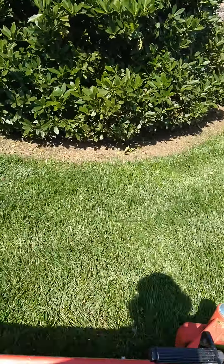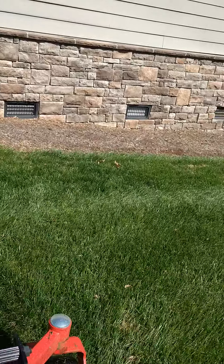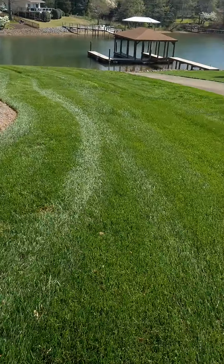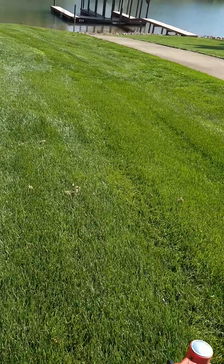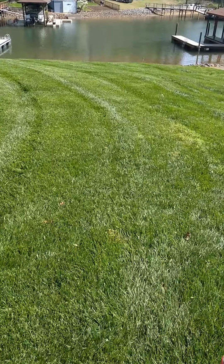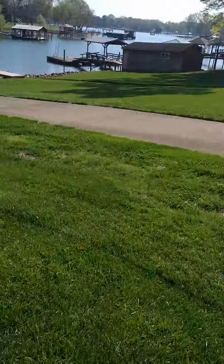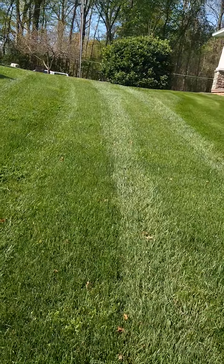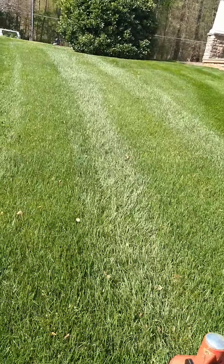For you guys picking up yards — a lot of times you can pick up yards nobody else wants to mow, sometimes because maybe they can't. A lot of people can't mow steep areas, so get familiar with your mowers, know your capabilities and stick to it.